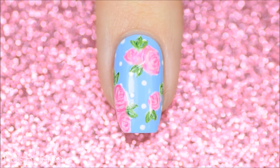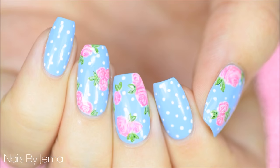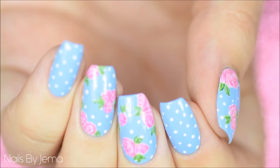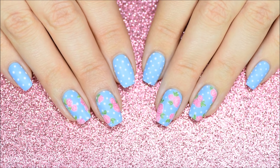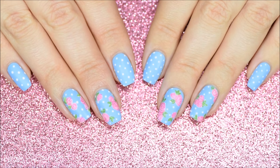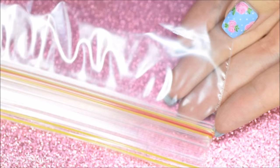For right-handers, the left hand — or the right hand for lefties — couldn't draw a square if needed. Don't worry, I have the answer: nail decals. Unfortunately it won't help with painting the base and polka dots on your non-dominant hand, but it will help with the roses. You'll need either a silicone nail art mat or a plastic sandwich bag — both work.